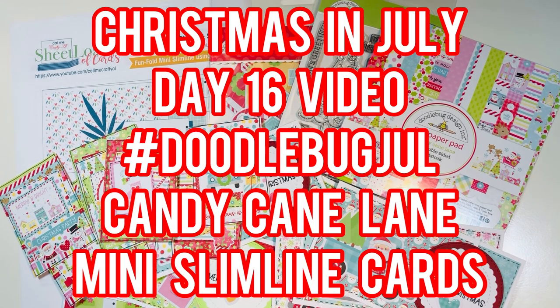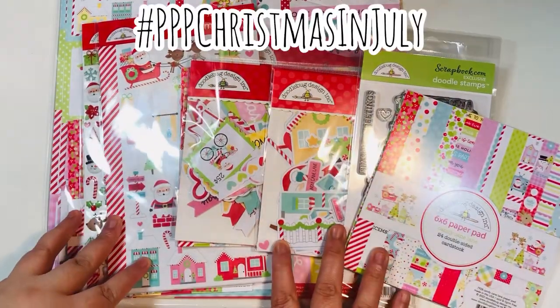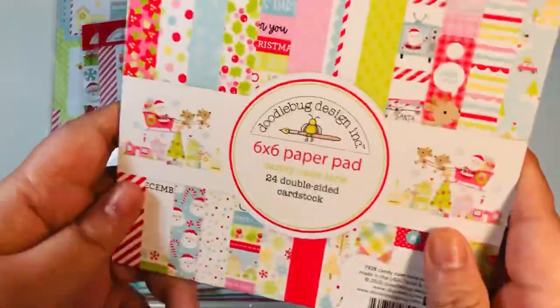Hi everyone, Leti here! Welcome to day 16 of my Christmas in July crafty series. Today I'm doing a video for hashtag DoodlebugJul using Candy Cane Lane - we're making some mini slimline cards. This is also my hashtag PVP Christmas in July video, hosted by Helen, Alma, and Cheryl.